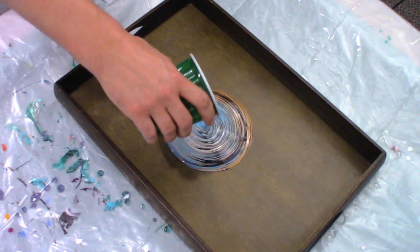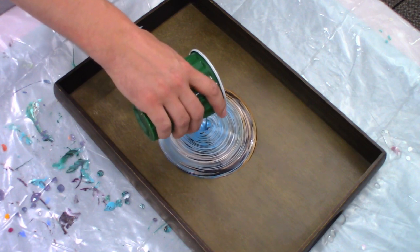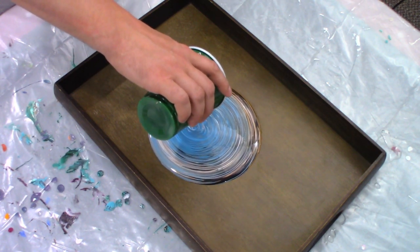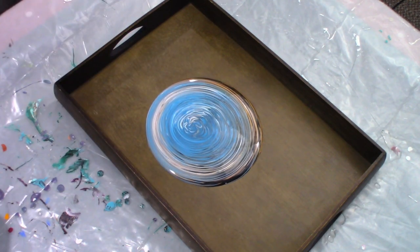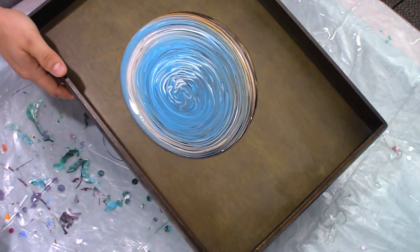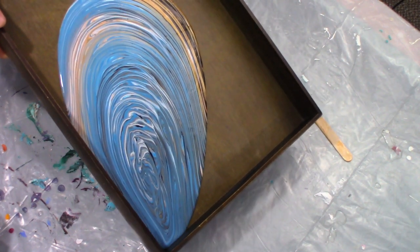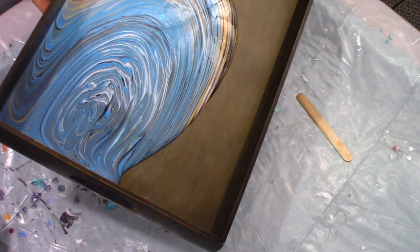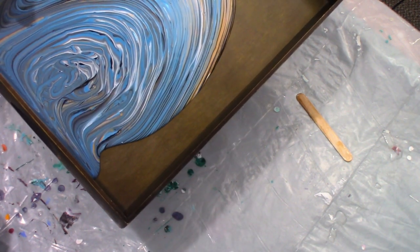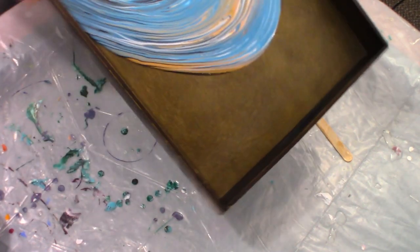Yeah, I think that much white is necessary. All right, am I going to do it? Do it. I don't want to get up to that. I'm trying not to. I hope we have enough paint. Yeah, we do. That looks really nice.